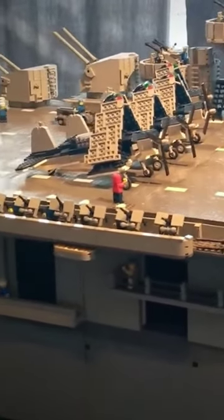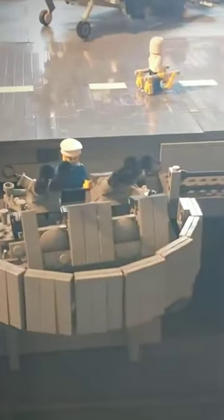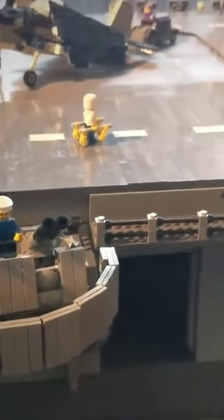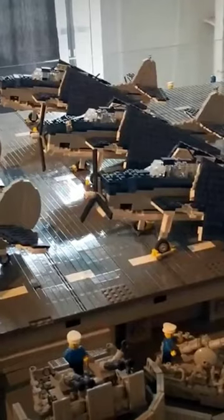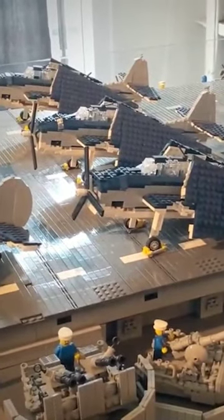An enthusiast named Ed Demont built this entire model with the help of a few of his friends. Overall, it took over 250,000 pieces to put this masterpiece together, and he subsequently donated this amazing model to an aviation museum after initially unveiling it at the Great Western Brick Show in England.